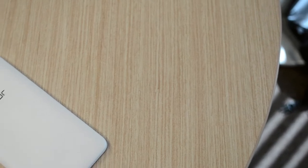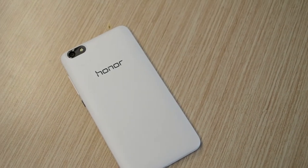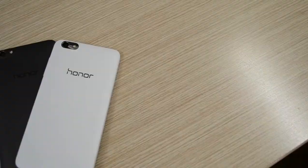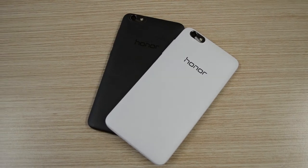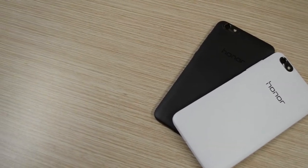Even though this phone has a plastic backplate, it doesn't feel slippery at all. The backplate has some texture to it, providing a lot more grip. Like the power button, the texture on the back also makes the design a lot more attractive. I just love the way the phone looks and feels in the hand. I must say I'm a bigger fan of the black 4x — I think the texture on the back comes out better in black, giving the phone a cooler look, but that's just a personal opinion.